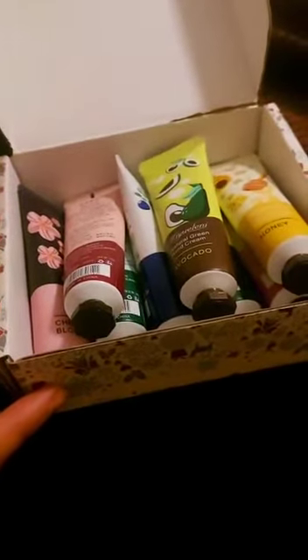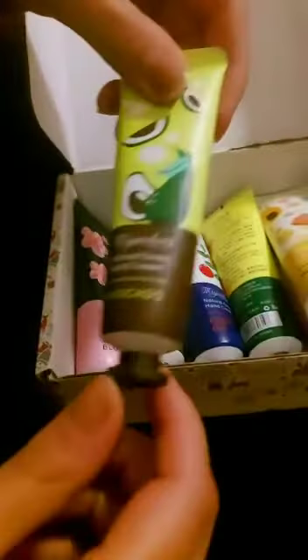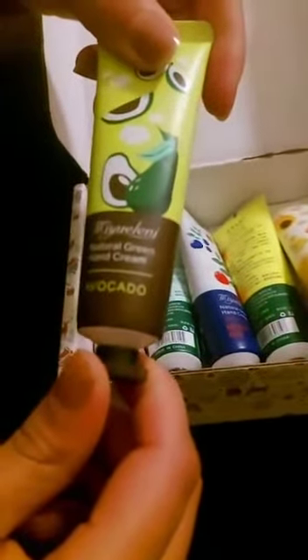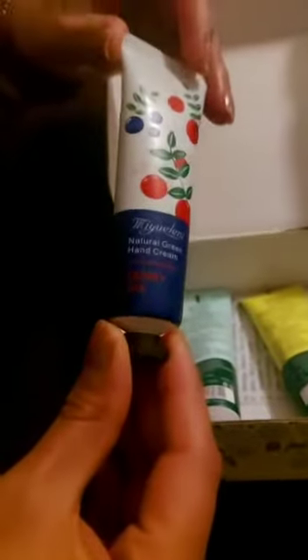Oh my gosh, they're so beautiful! So here we have a natural hand cream in rose, then we have one in avocado, we have the honey flavor — yeah, this one is really nice — and we have a berry mix.